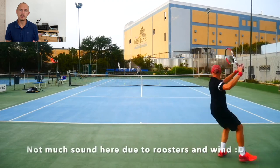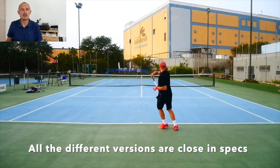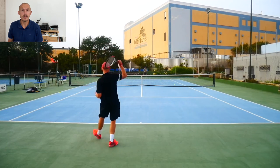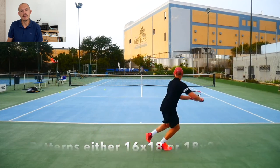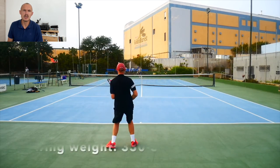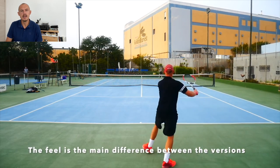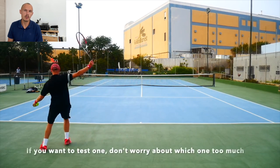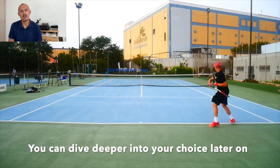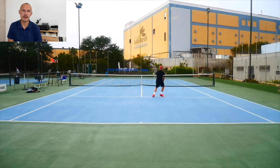Looking at the other end of the control spectrum — ultra-control mid-sized frames — they're not as popular anymore. You don't see many 90 square inch rackets like the Tour 90 that Federer was using. Some club players still use 90 square inch rackets, but it's not very common. Same with the Head Prestige Classic 600, used by Safin, Ivanisevic, and others — the head size is a bit too small now. The feel is absolutely brilliant and the control is fantastic, but it's not easy to generate power. You need a very heavy setup to get any kind of power, and I hope to review the Classic 600 very soon.